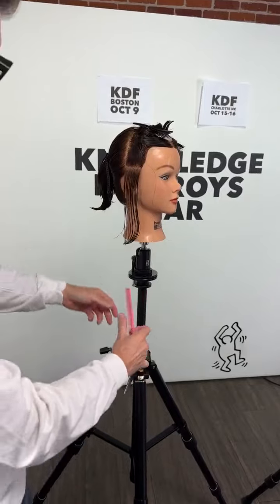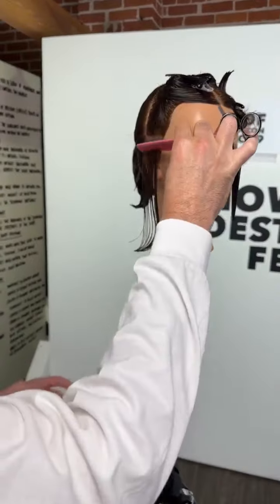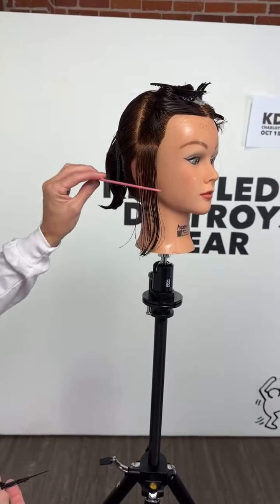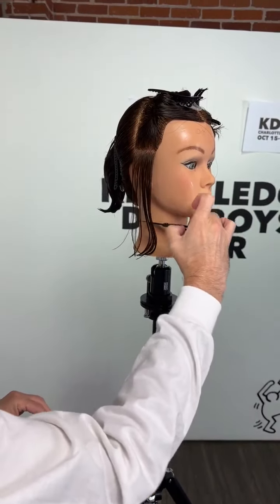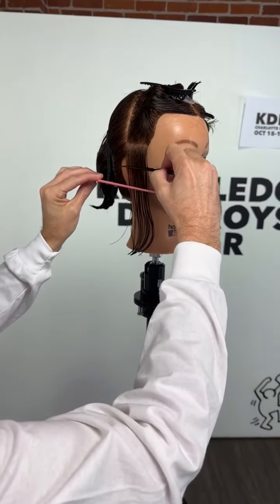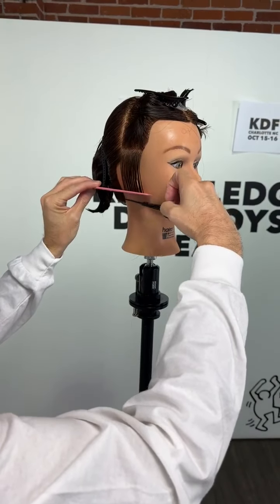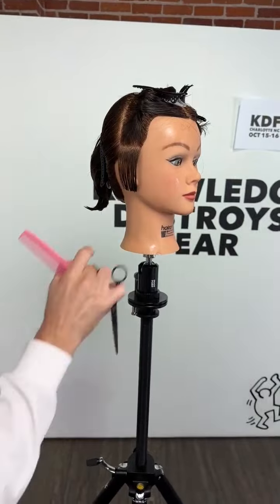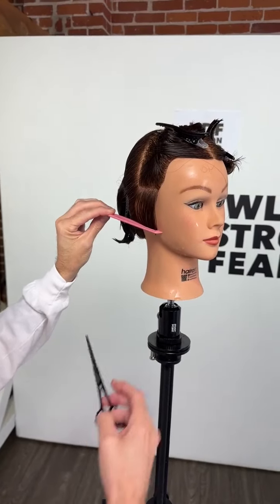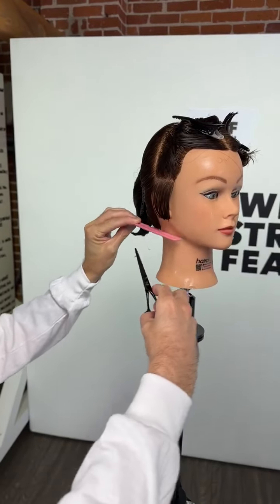My first section is just right above the ear and I'm going to establish the length first. I'm working on a graduated bob, a little bit on the shorter side - not going into French bob territory. I'm going to come into more around the earlobe area - more of a lip-length kind of area with this bob, not so much the chin.